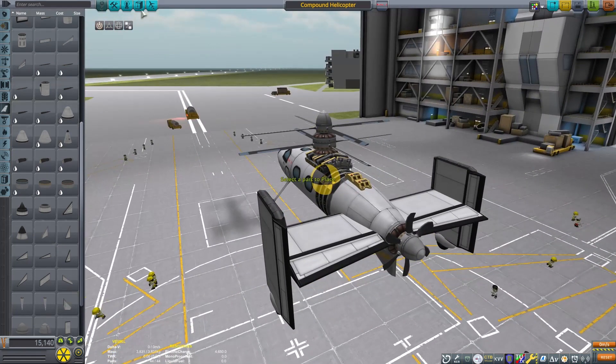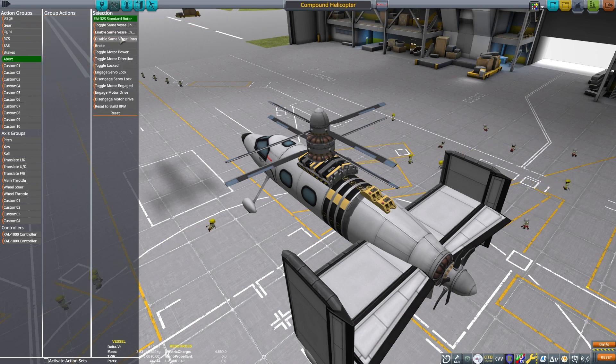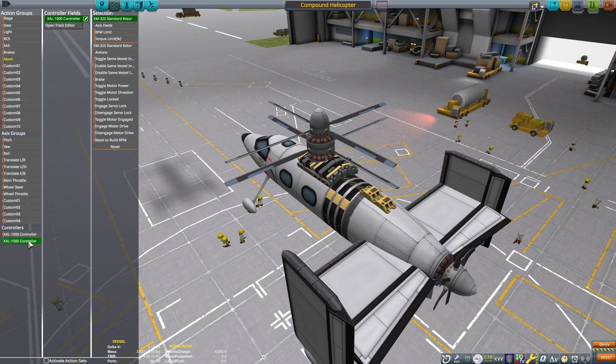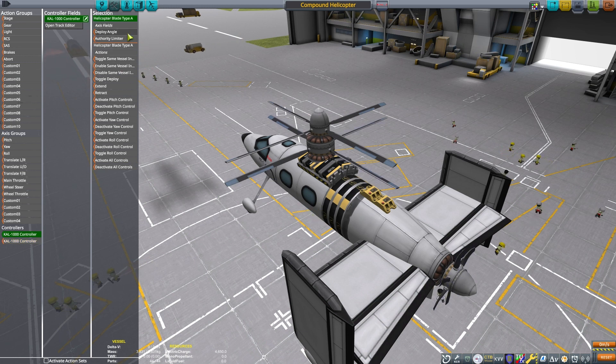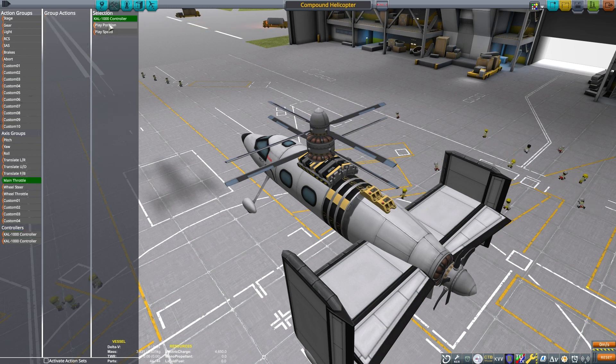I want the coaxial rotors to be directly over the center of mass. I'm just eyeballing it, but it seems to work out pretty well. Now I'm going to set up the action groups — I unbind the brake action group from the motors so I can just use them for the landing gear. Then I'm going to set up one set of rotors bound to one Cal 1000, one set of propeller blades set to the other Cal 1000, and the rear set bound to the other.